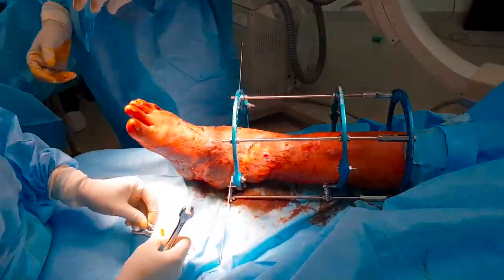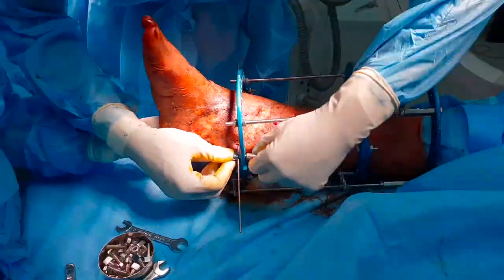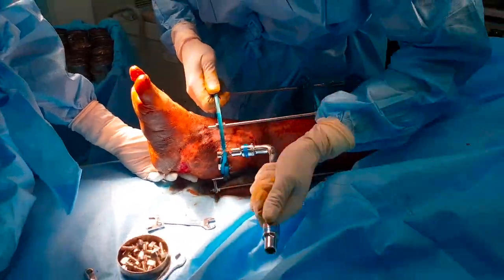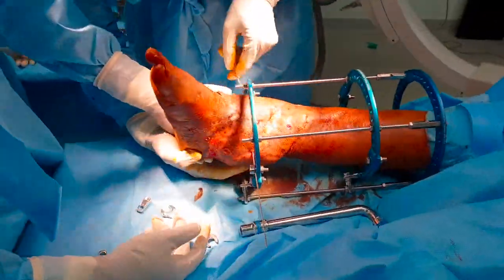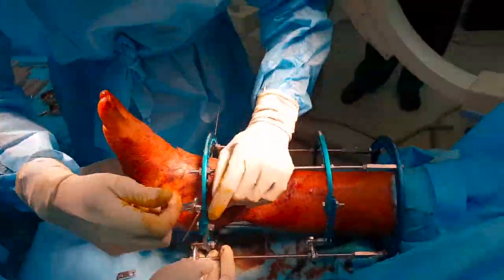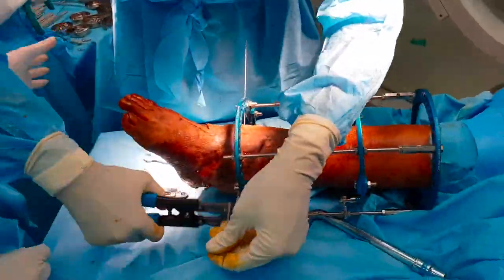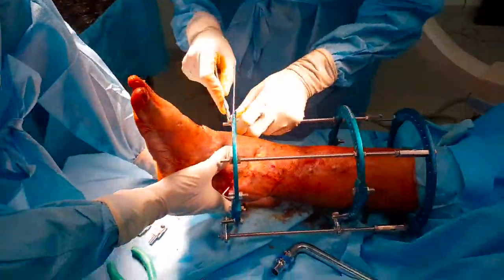Here we are going from medial to lateral. One end of the wire is anchored to the appropriate hole and tightened. A C-arm is once again taken to ensure that the ring is at the correct level. The key is that the ring and wire should be parallel to the ankle. The opposite end of the wire is anchored with a wire fixation bolt, one end fully tightened, the long protruding edge trimmed and the wire twisted.